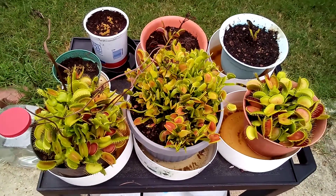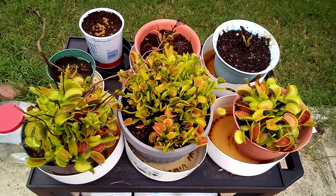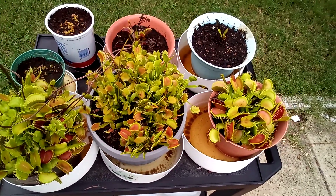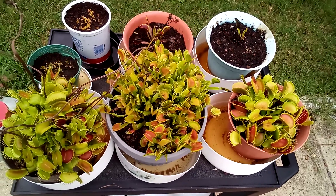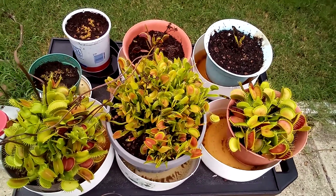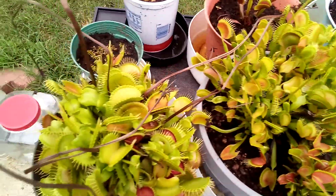I thought I might try making a video of my Venus flytraps. The three in the front there I got last year, so they've been growing for a year. Those two in the back I just got at the beginning of this year, and then I got two of seeds because some of my plants in the front there produced seeds, so I planted those.